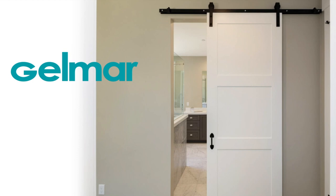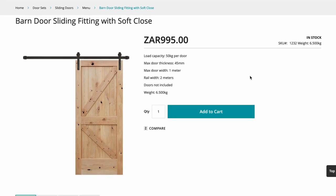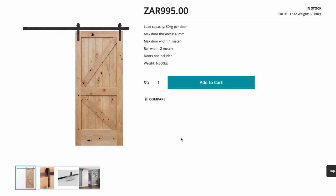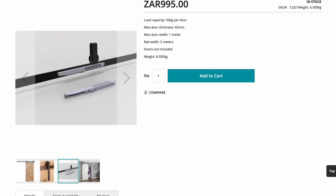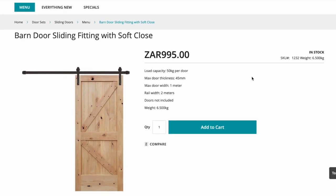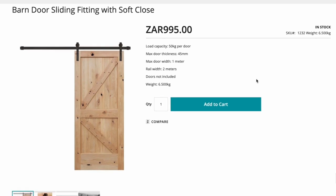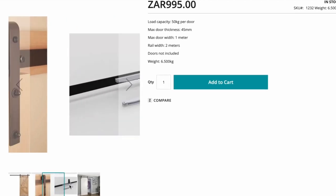Here's a look at the barn door system, and it comes with a soft close feature which is fantastic, because the last thing you want to be doing is slamming your door wide open or shut. This comes from our awesome supplier Gelma — they are not a sponsor as yet, but their prices are fantastic and so is their quality. The door width is for a single door fitting with a two-meter long rail.